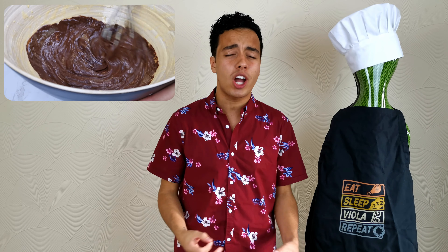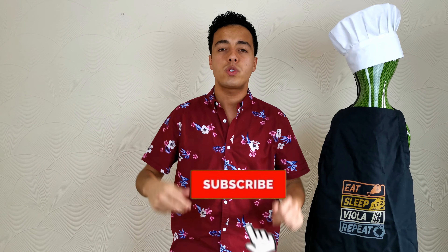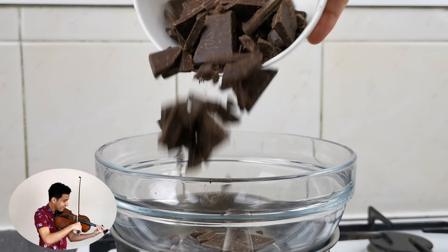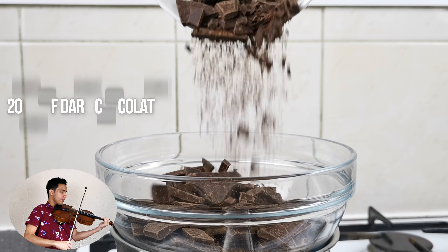Hey guys, welcome back to my YouTube channel. In today's video I'm gonna be sharing with you a four-ingredient chocolate mousse recipe. It is gooey, it is chocolatey, it is everything you need to impress your friends, family and partners. If you like this recipe please give it a thumbs up and subscribe down below so you don't miss out on the next recipe. Without further ado, let's get to it.